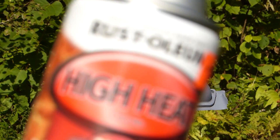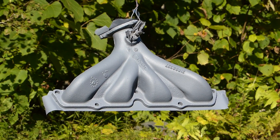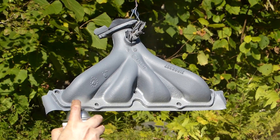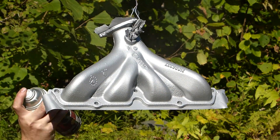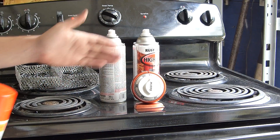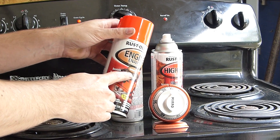So now we're going to go ahead and apply the silver paint. This 2,000 degree high heat paint requires a curing process unlike the 500 degree paint that I used on other engine parts.